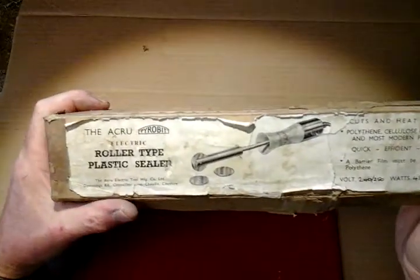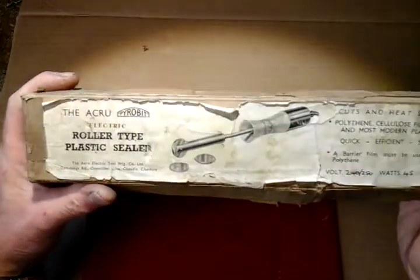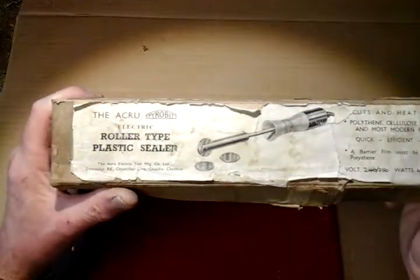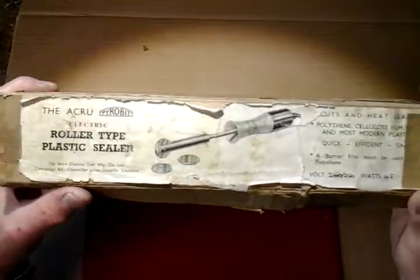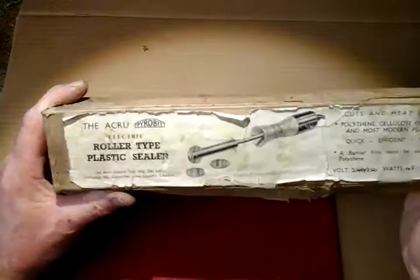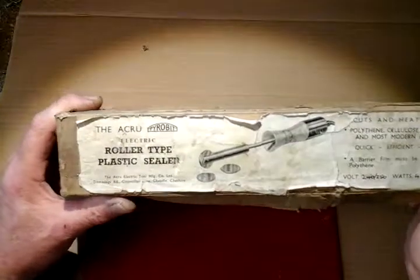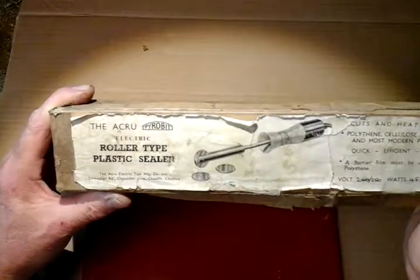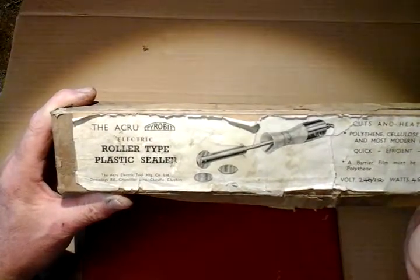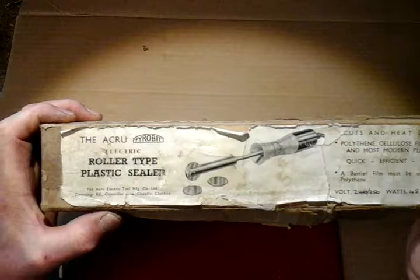I'm just going to do a quick video on this item I picked up at a flea market — my local flea market. I saw this box on a chap's stand, and usually when you see old boxes like this they're either full of screws and nuts and washers, or they're empty. Assuming it to be empty, I looked at the box and it looked really interesting, and lo and behold when I opened it up everything was intact — it was all original.